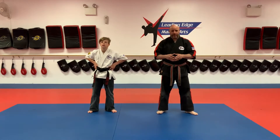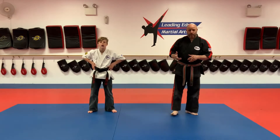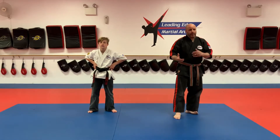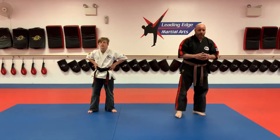Yesterday we went over self-defense number three, and then we also worked on a standing guillotine choke. Today we're going to work on our self-defense number two, and we're also going to move into another technique from the guard. We're going to teach you your first arm bar today.